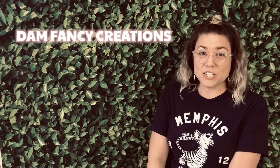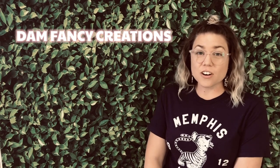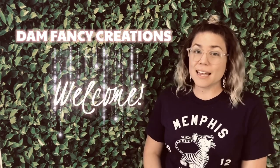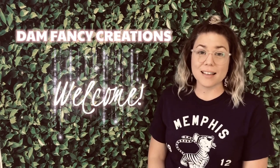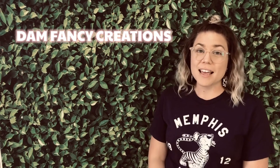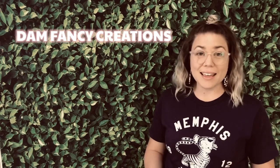Hey guys, welcome back to my channel. I'm Donyell with Dan Fancy Creations. Before we get started with our tutorial today, I wanted to welcome any new subscribers. My channel has been growing so much lately, so I wanted to welcome all the new subscribers and thank you guys for your continued support and for tuning in each week.